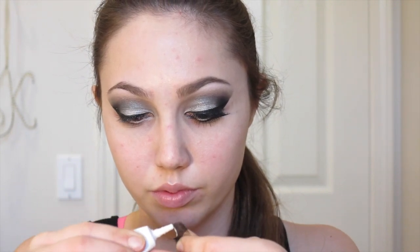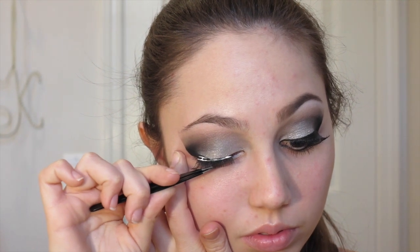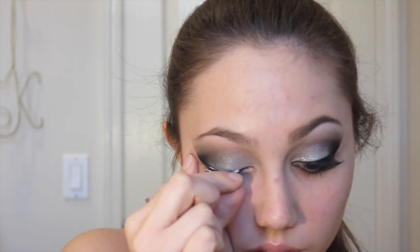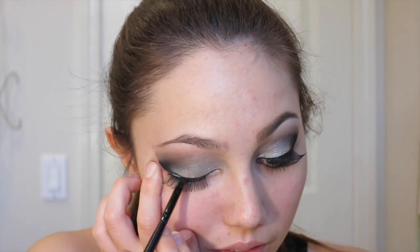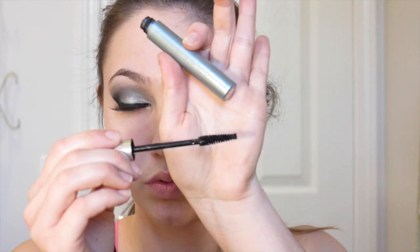With Ardell number 105 Glamour lashes and duo eyelash adhesive in the clear kind, I'm applying fake lashes. I'd suggest using angled tweezers — it's the easiest way — and make sure you wait long enough for the glue to dry; 30 seconds really isn't always long enough. I had some issues putting them on today, but don't worry — even those of us who are better with makeup have a hard time on certain days. Once the glue is dry, I'm going in with a little more gel eyeliner along the lash band to cover it up.